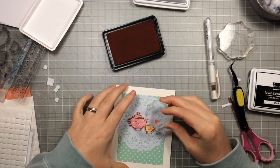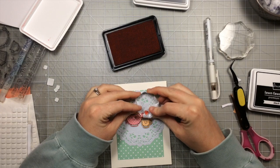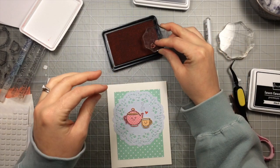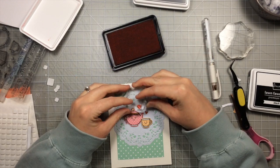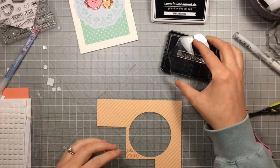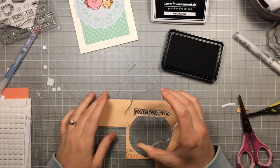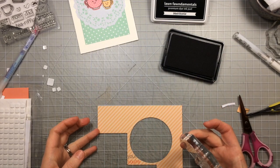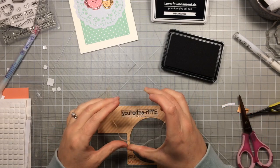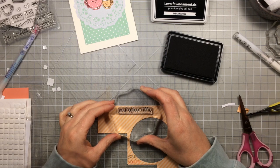Then I'm going to take the little heart that's also in the Best Pun Ever set and use the Wild Rose ink to stamp a couple of hearts right on the doily. I really like that this ink doesn't bleed even though this is a very thin paper — it keeps its nice sharp image. Now I've got the Your Tea-rific sentiment that also comes out of this set, and I'm using a scrap piece of the lemon stripe paper from the Petite Paper Pack. I'm going to stamp that sentiment out right along the edge.